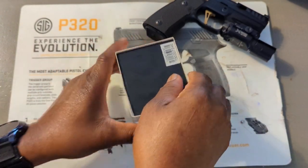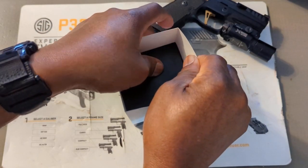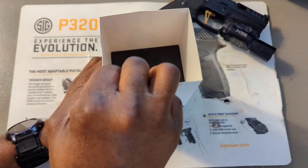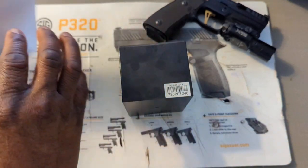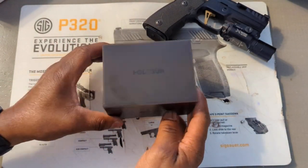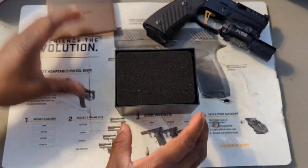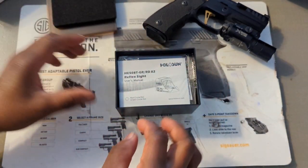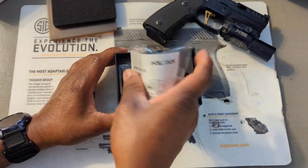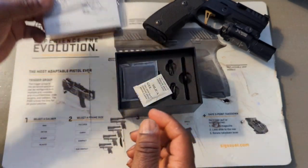I have not opened this yet, because just in case I have to send it back I want to keep the box. All right, there you go — it's got a lid on it, plastic box.